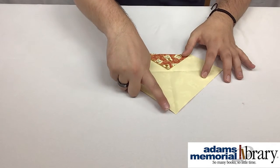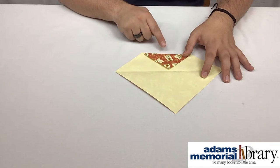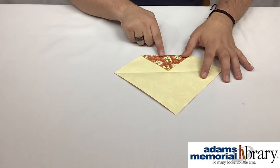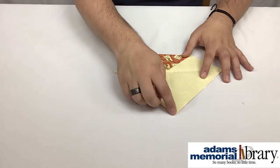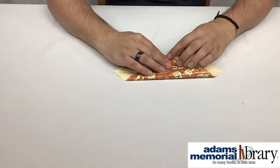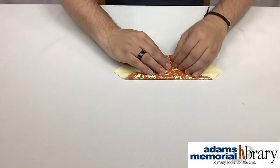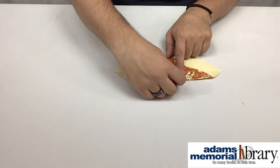Then we want to take our bottom point and fold it the whole way up to the top. There's not going to be an exact point to fold to, but you can use the line down the center as a guideline — you want to make sure that this point ends up right on that guideline at the top. So I'm going to line mine up carefully just like that and give it a nice sharp crease.